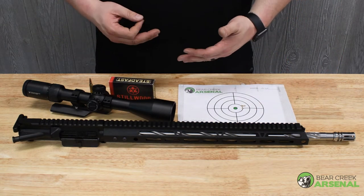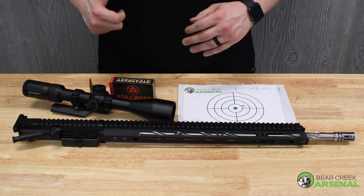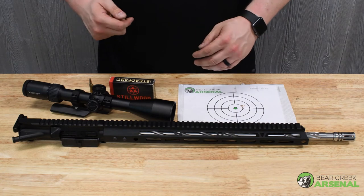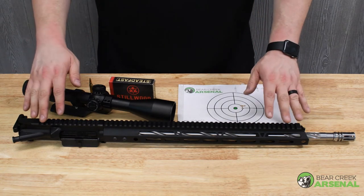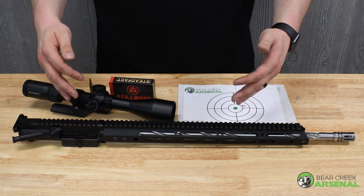I'm no expert shooter, but I'm pretty good — I'm not Jerry Miculek or anybody else in that caliber. Anybody can get a good group with this, as long as you're using proper shooting techniques and good ammo.